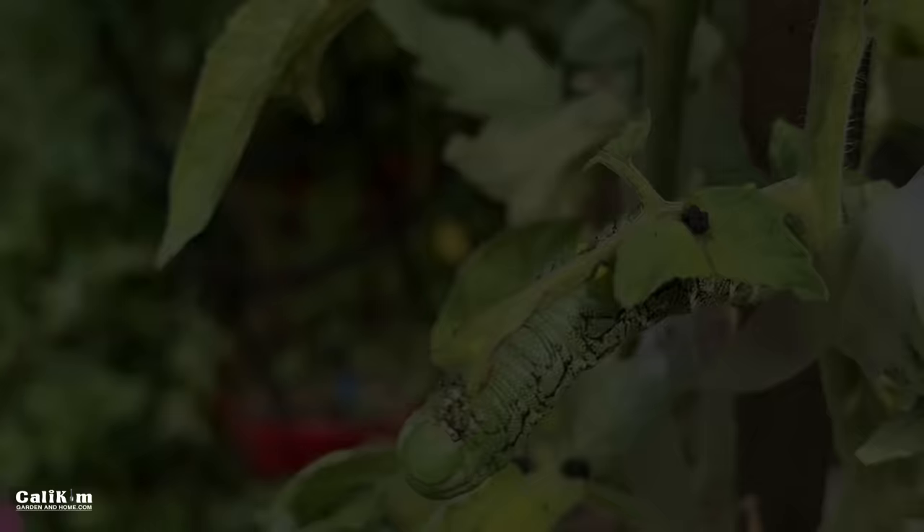Hi everyone — I bet you know what this video is going to be about. You guessed it: the dreaded tomato hornworm. They have voracious appetites and can consume your tomato plants overnight. Today I'm going to give you your battle plan for defeating the dreaded tomato hornworm.